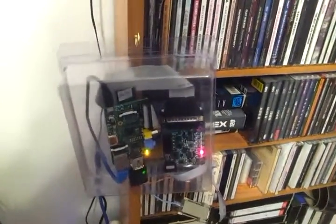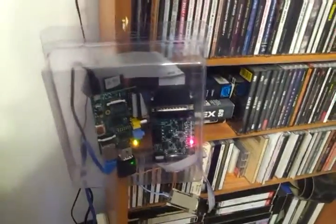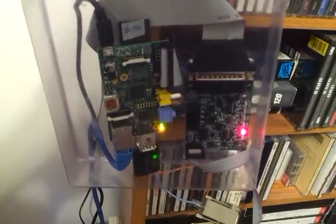Greetings from Jim, AG6IF. I'm taking a shot here of my new IRLP node. I just mounted the two boards in a plastic box that I had laying around here. Right now I've got it connected to 9100, the wind system.